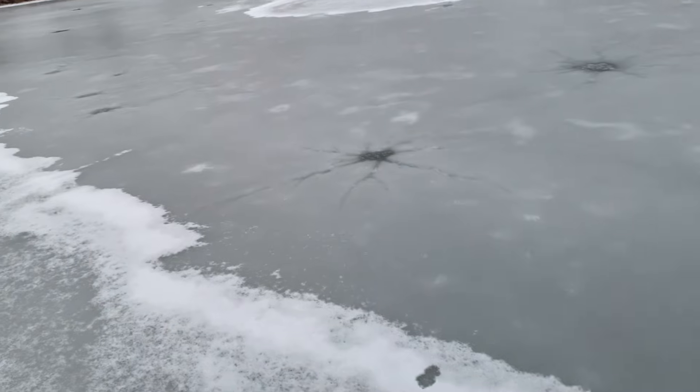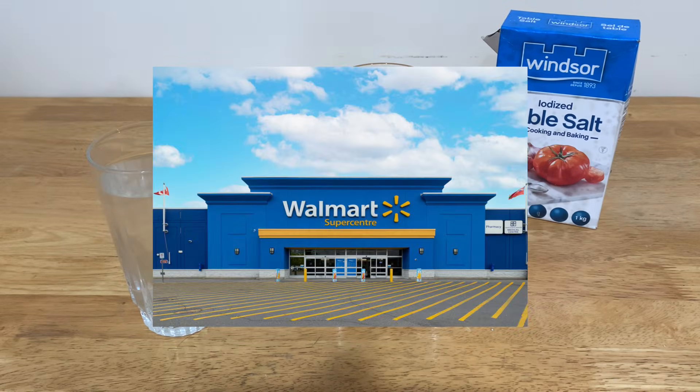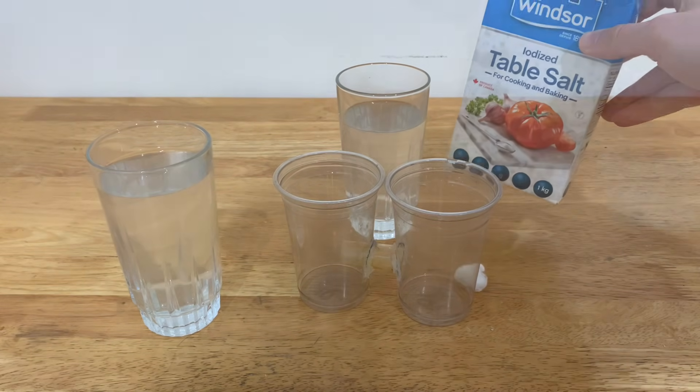I was going to go to the ocean to get salt, but as you can see, the ocean has frozen over because of the damn Canadian climate. But because the ocean I just showed is just a local pond, there's no salt in it. So Walmart will have to suffice. I bought the salt, and I'm going to convert this into sodium hydroxide.